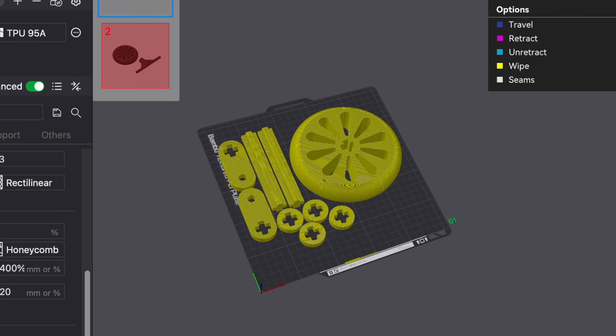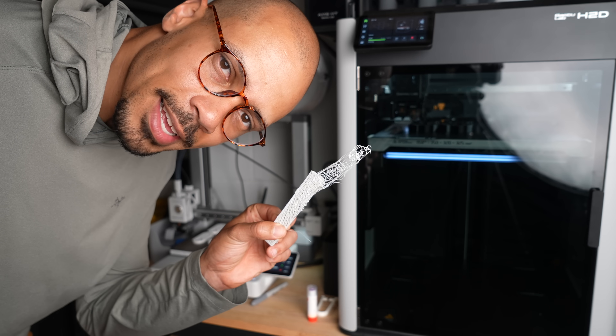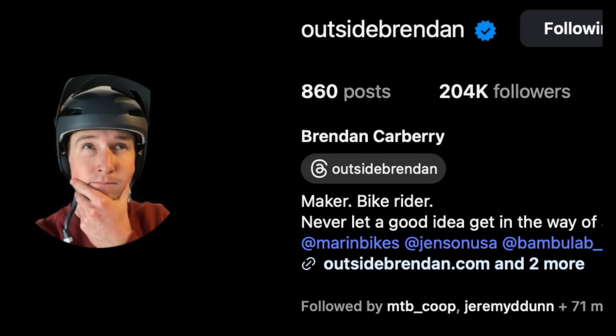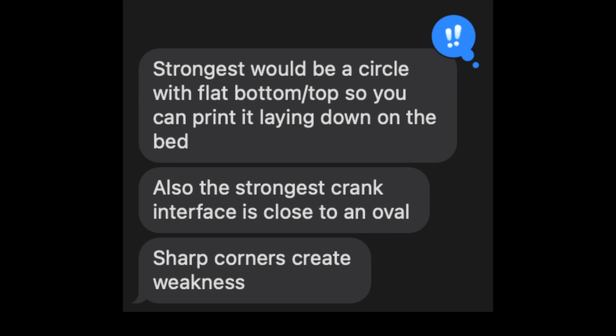I also wanted to test the fit of the wheels, axles, and cranks, so I made some mini versions out of PLA and the axle fit. So I asked my friend Brendan if he thought a triangle would be better, and instead he came back with a genius idea. He suggested actually doing a circle that you cut the top and the bottom off of. Genius, man! Some people are so smart.